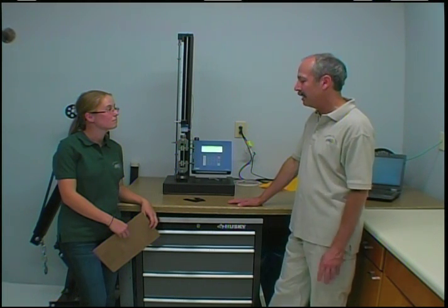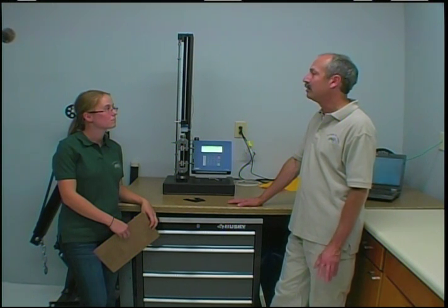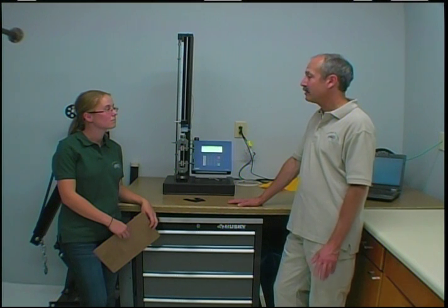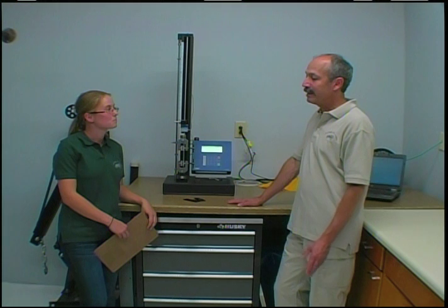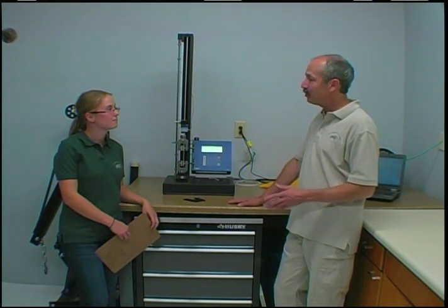One customer came to us recently that received a batch of overpressure valves that they thought weren't functioning the way their earlier batches had. So they asked us if we could test them to see what their opening and closing pressures were. They sent us one of the new ones, an old one, and one they'd been using for a while.